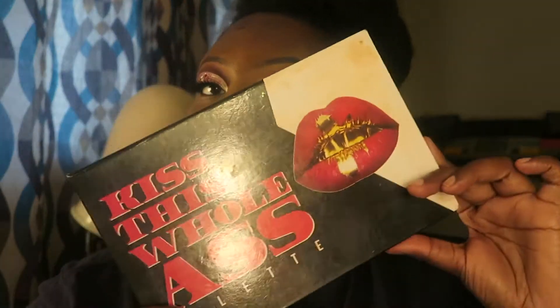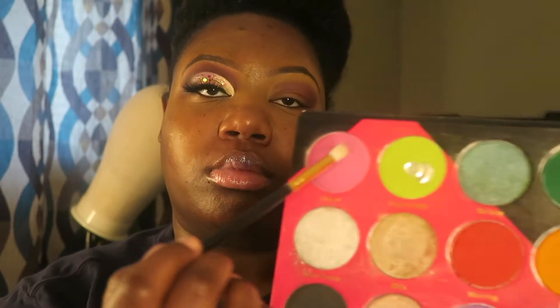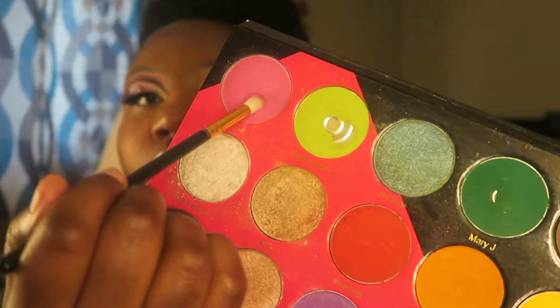Now I'm using the Bestie Game palette — the KTWA palette — and I'm going into it with that pink shade, placing it at the top of the crease.